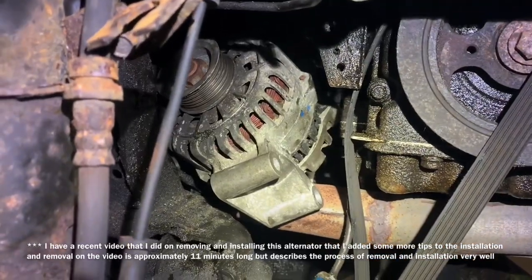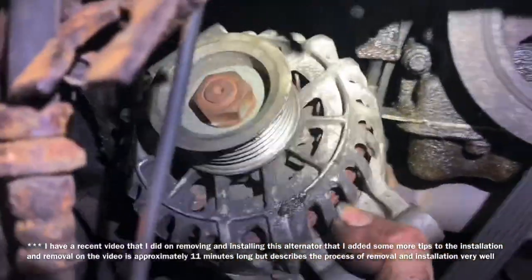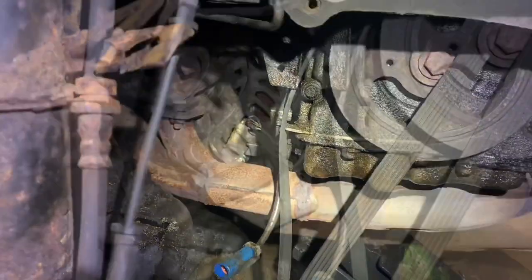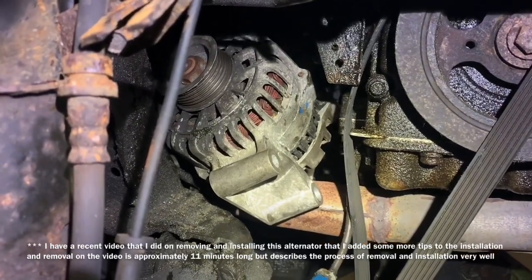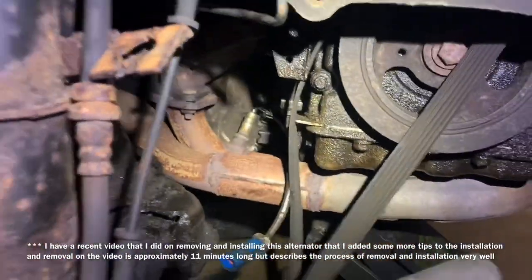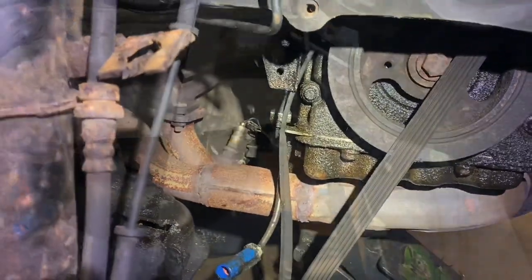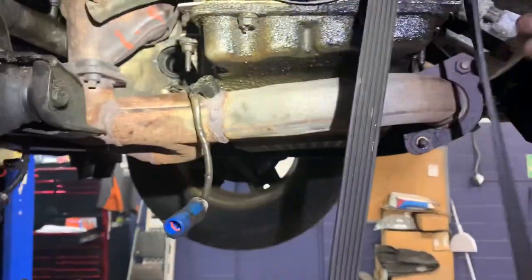Spinning the alternator pretty much back to its original position — as if you were going to mount it — allows you to pull it out through the hole successfully. I had a problem installing this so I made a separate video covering the full removal and installation of this alternator that is more encompassing than what's shown here.